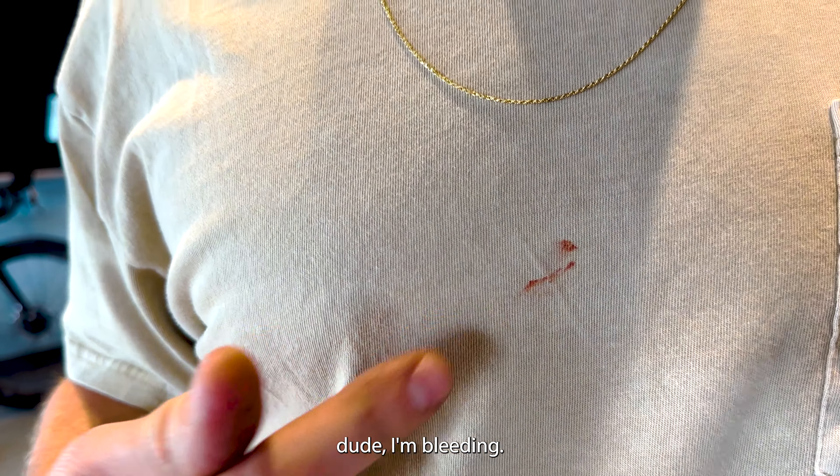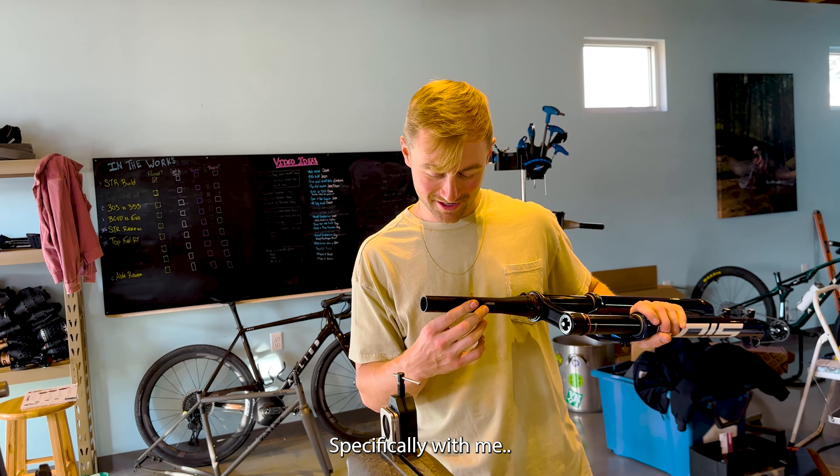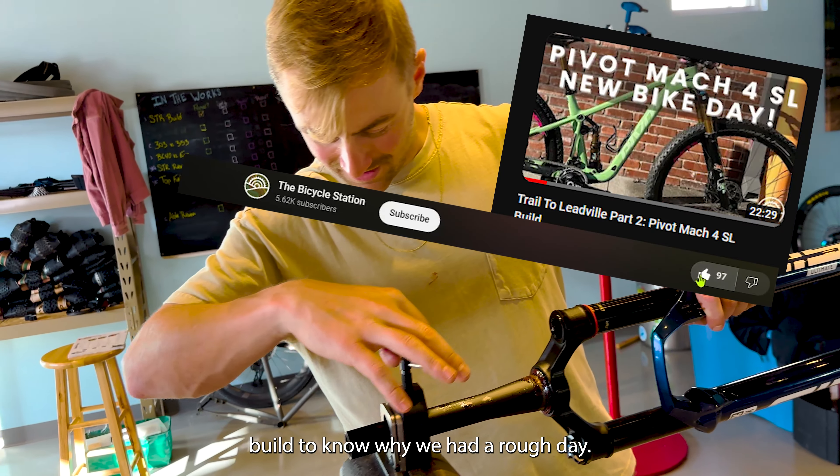Whoa, dude — I'm bleeding. This is what happens when you build bikes, specifically with me. Everybody looks like they're bleeding after working with me. We've had a rough day — check out our other Pivot build to know why.